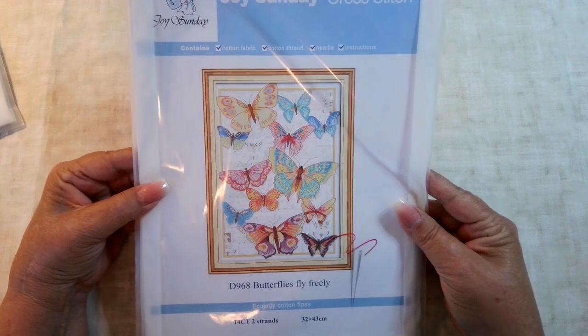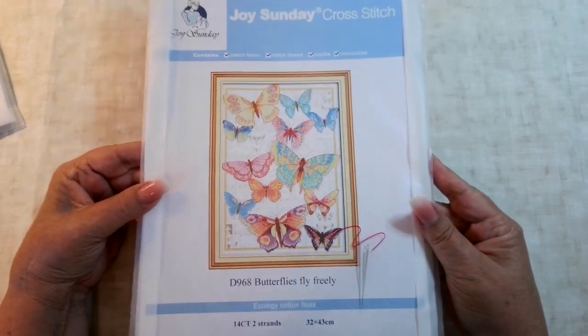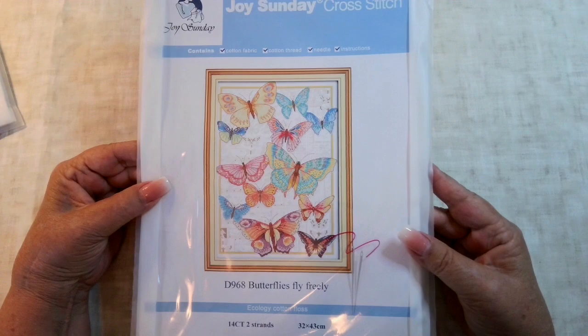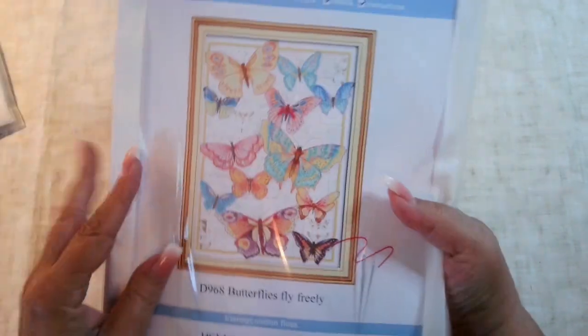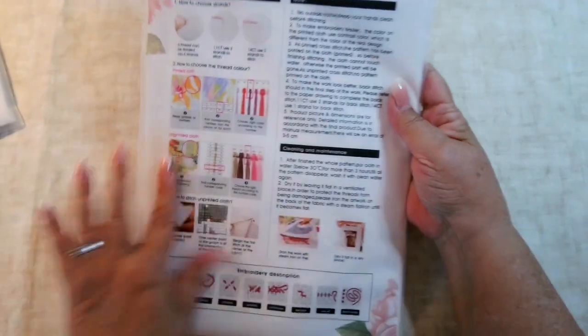I accidentally ordered two of this one. It's called Butterflies Fly Freely — 14 count, two strands, size 32 by 43. So I don't need two; I'll be putting one of them in my giveaway pile. Isn't that pretty with all the colors? Same Joy Sunday information on the back.